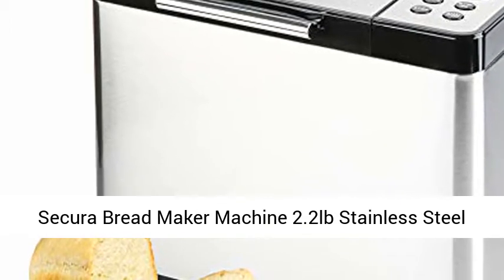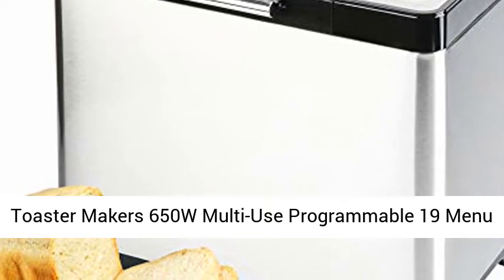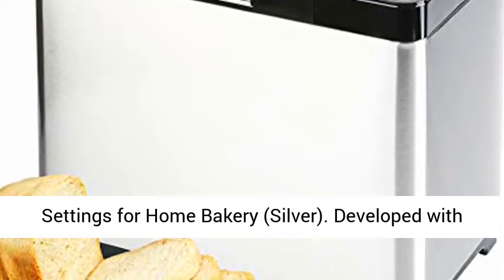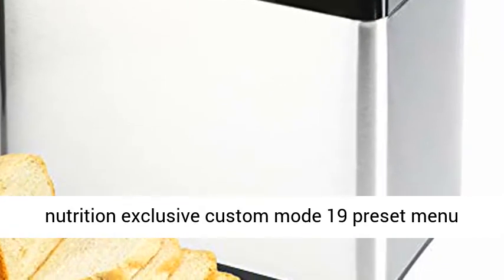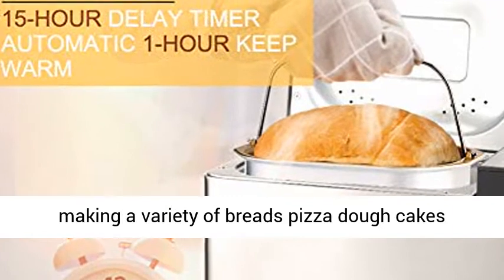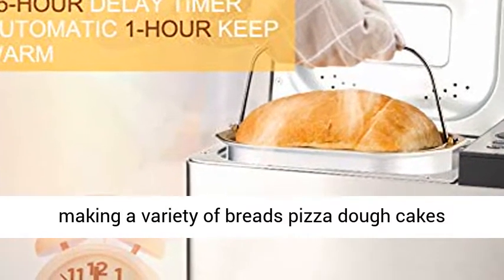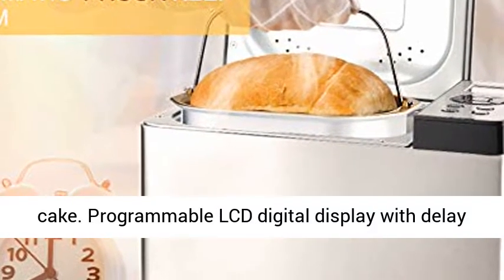Secura Bread Maker Machine, 2.2 lb Stainless Steel, 650W Multi-Use Programmable, Silver. Developed with Nutrition Exclusive Custom Mode, 19 Preset Menu Settings, and 3 Loaf Sizes and 3 Crust Colors for making a variety of breads, pizza dough, cakes, yogurt, and jams. Now you can create gluten-free cake.